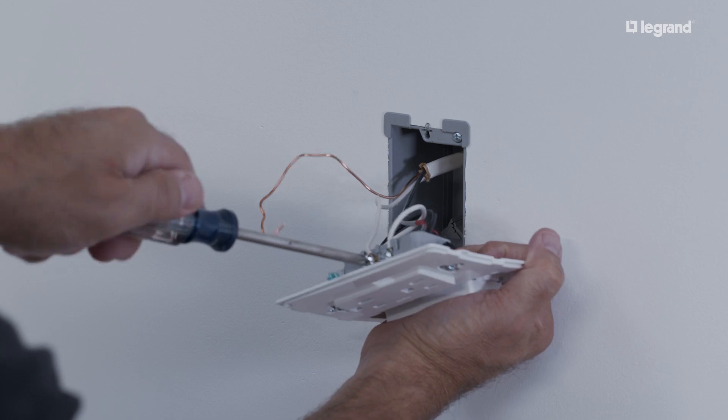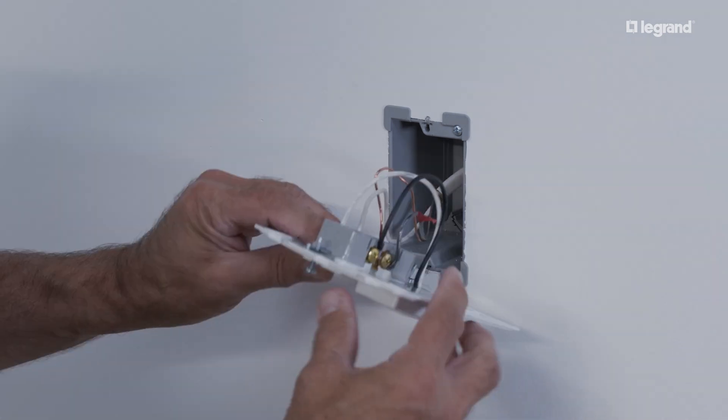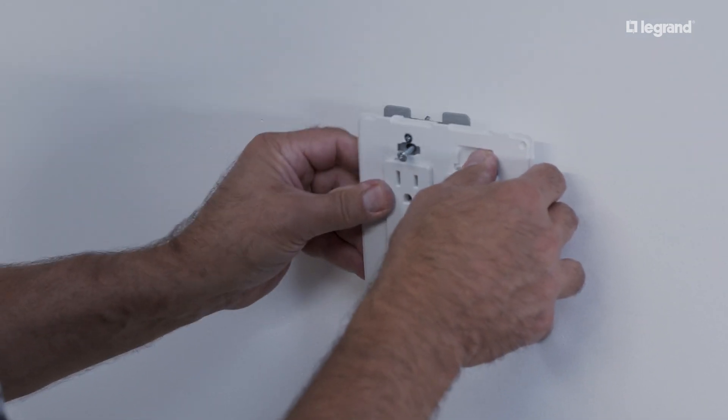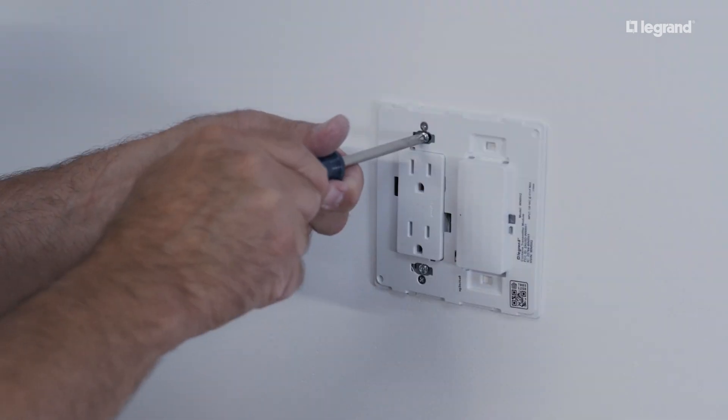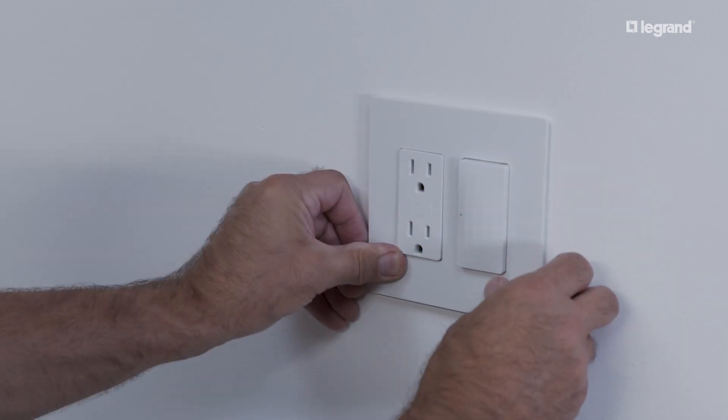The exact wiring configuration will be dependent on the device you are installing alongside. Consult the installation instructions of the accompanying device, or consult an electrician.